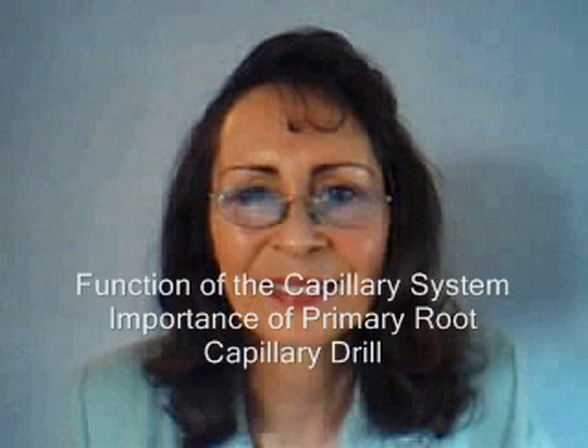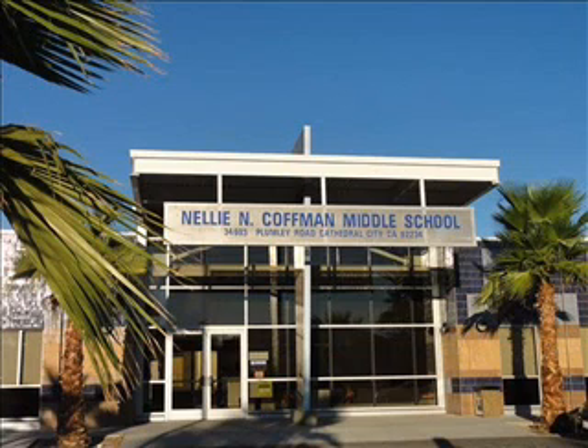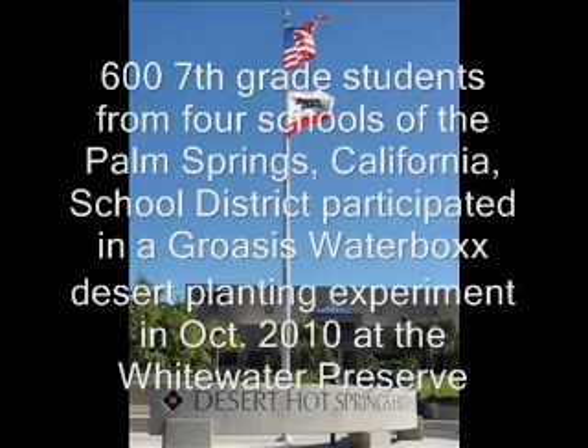During this segment of the interview, Peter is explaining the functioning of the capillary system, the importance of the primary root, and the reason for his invention, the capillary drill. The pictures you see refer to a desert planting experiment that took place in October of 2010. 600 seventh grade students from four Palm Beach High Schools in Southern California participated in a Groasis Waterbox planting at the Whitewater Preserve, 13 miles outside of Palm Springs.